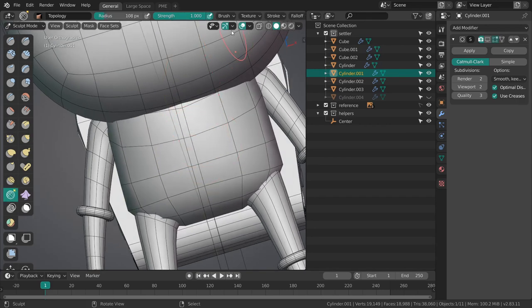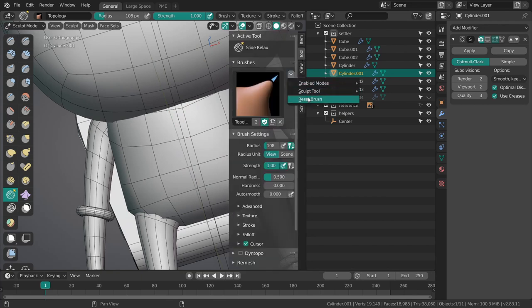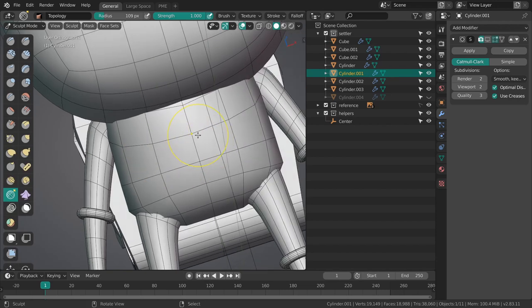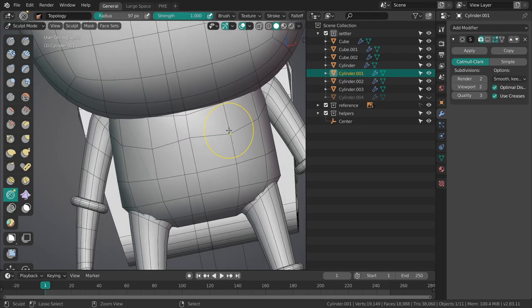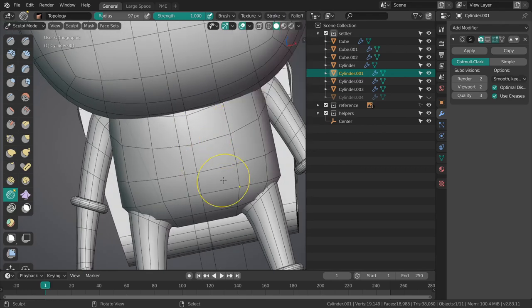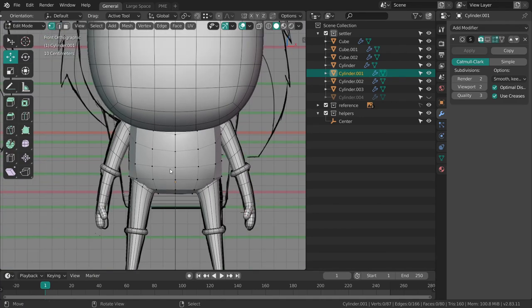We can add a bit of thickness to this guy. You can still disable the modifier if you want to just nudge around the vertices without really changing the shape of the object — you can use the topology tool, but I recommend increasing the stroke spacing. I completely forgot I don't have a mirror modifier on this thing.